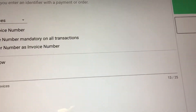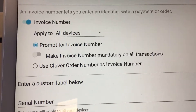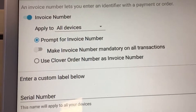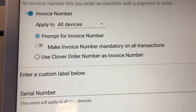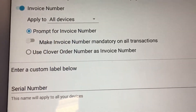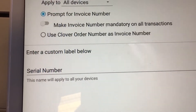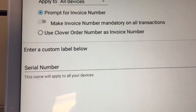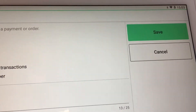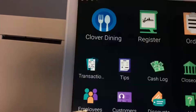Press on Invoice Number. I have already set this up, so you want to enable Invoice Number and apply this to all devices. You can prompt for invoice number or make it mandatory — it's up to you. I have created the label 'Serial Number' so that you will have this showing on your Clover device.